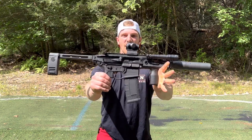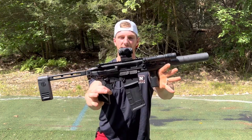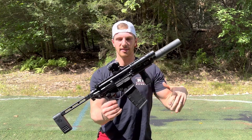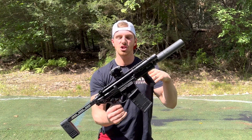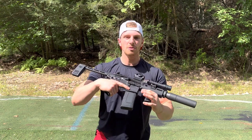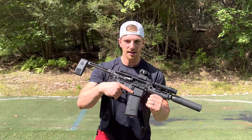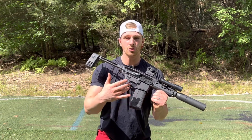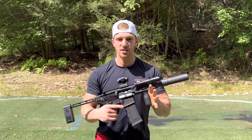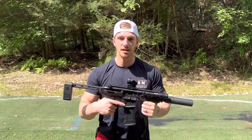Here we have the Sig Sauer MCX Rattler chambered in 300 Blackout. I've already made a full video review about this gun on my channel — go check that out. Today we're going to be showing you the difference between supers and subs: 300 Blackout 125 grain supersonic ammo and 300 Blackout 220 grain subsonic ammo. We're going to shoot five supers and five subs and show you the comparison and noise difference.